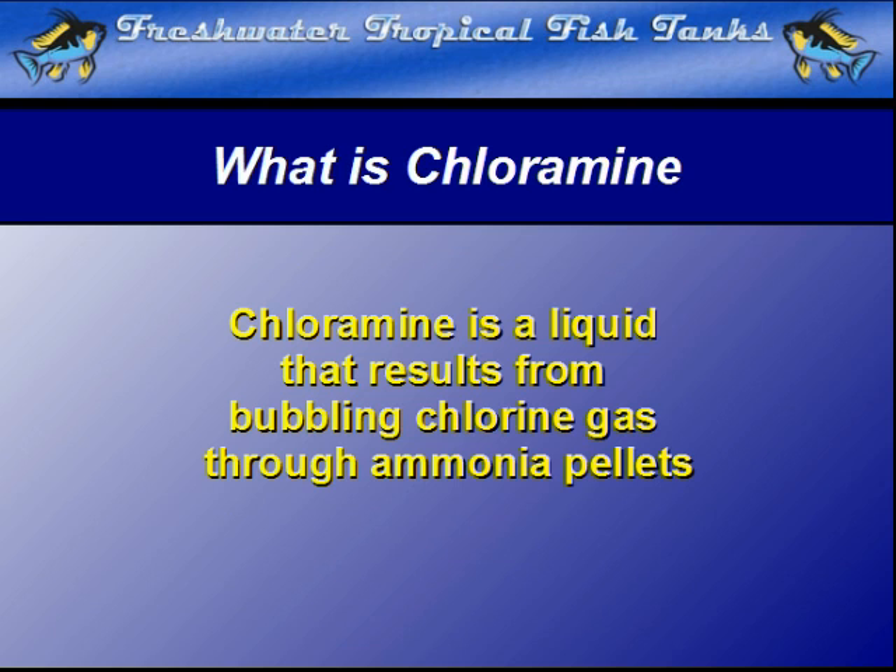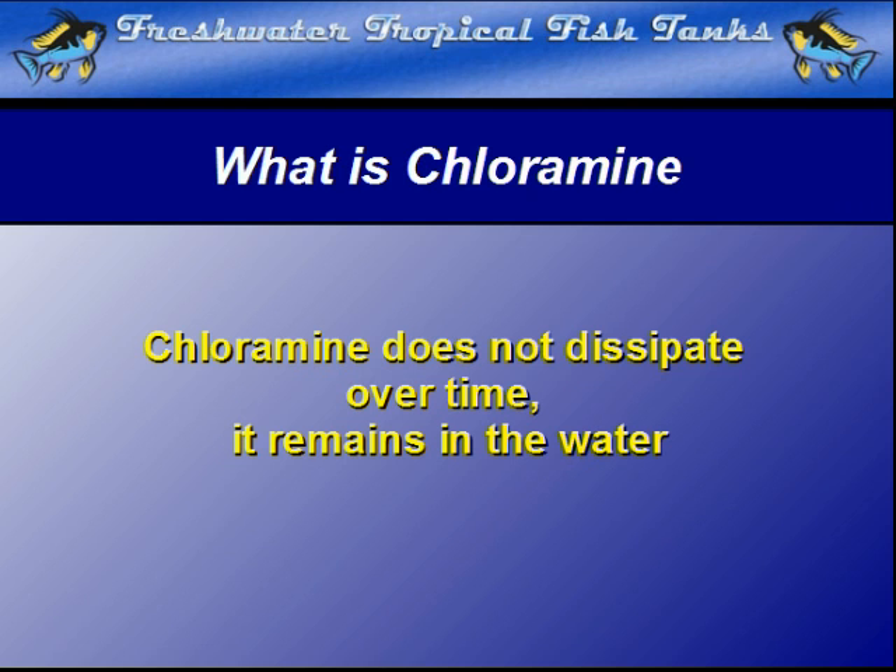Chloramine is a combined compound created when chlorine gas is bubbled up through ammonia pellets. The resulting liquid does not dissipate, so even if you want to draw water from the tap and store it, it will remain deadly to fish for a very long time.